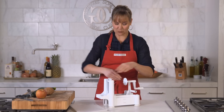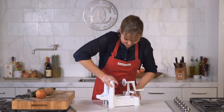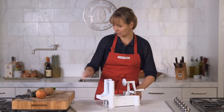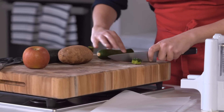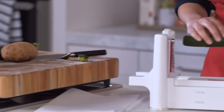Alright, to get started I'm just gonna press this down on my countertop and it'll suction on. I've got my blade in place and then let's start with the zucchini. I'm just cutting the ends off to make it a little more stable as I put it right here.